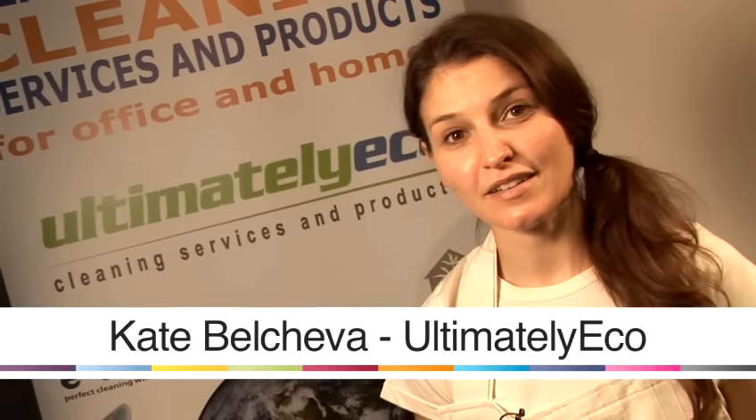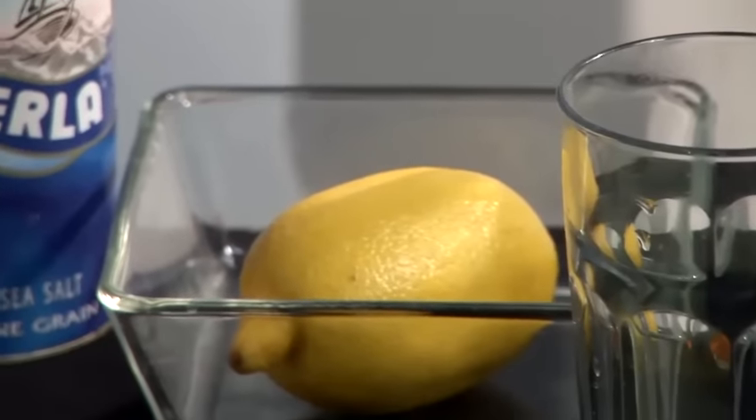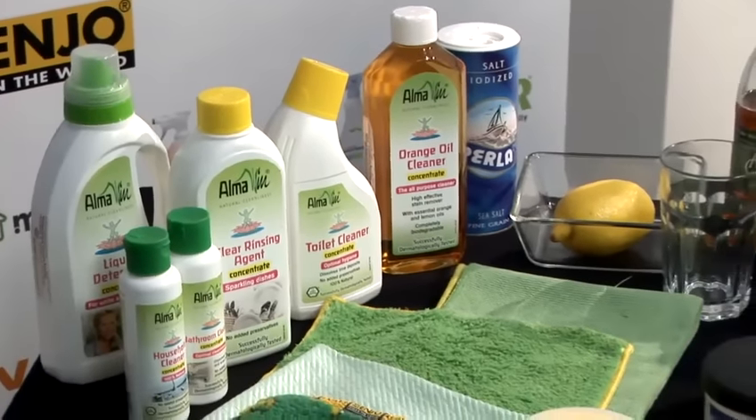Hello, I'm Kate Beltreva. I run Automatically EcoCleaning. We clean homes and offices around London using environmentally friendly cleaning products and materials. Today I'm going to be talking about green cleaning.